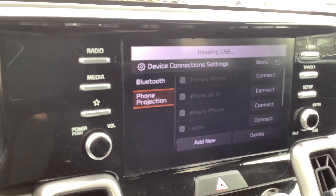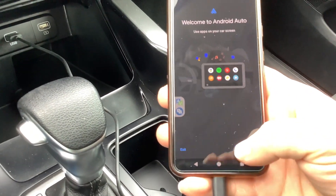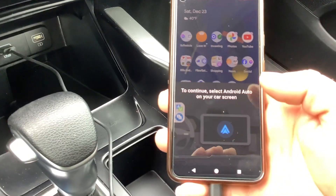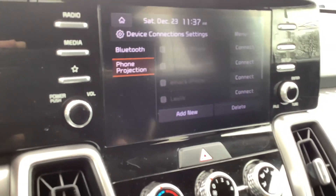You can see the screen change to reading USB. This is the screen that pops up on your phone — I click Next and it says to continue, select Android Auto on your car screen, which is what I can do.